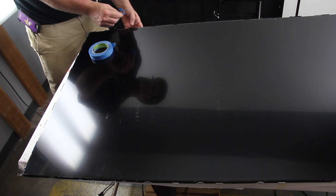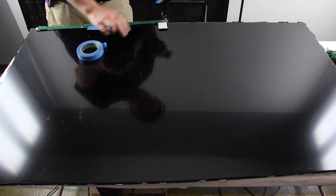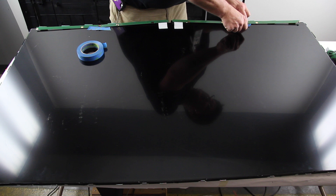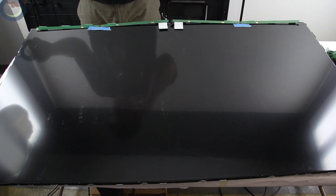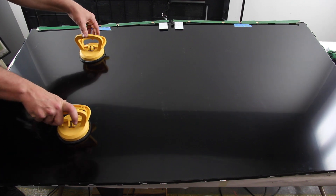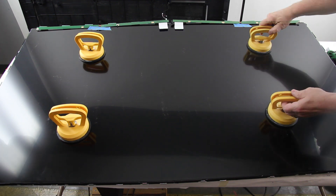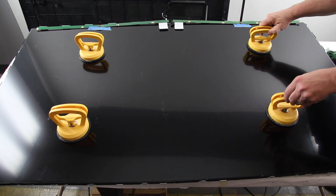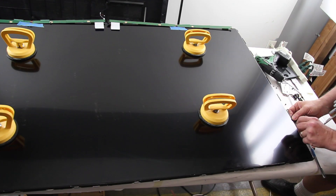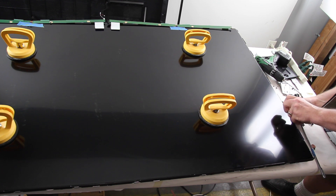Lift and tape the buffer boards to the panel to hold them in place. Look around the panel and disconnect or cut any tape that is holding the panel to the chassis.